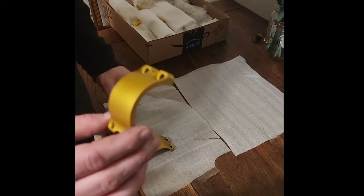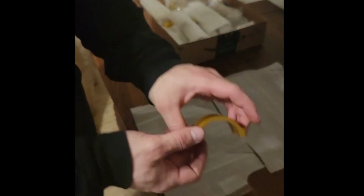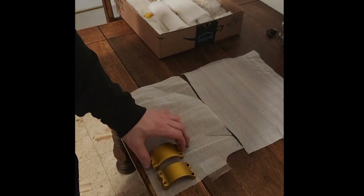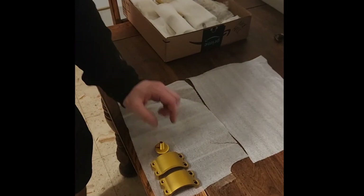Got my parts back from anodizing. These were originally black — they stripped them and made them gold. I went with natural gold. I did a lot of stuff on my bike, as you can see, and I'm going to be showing it all.